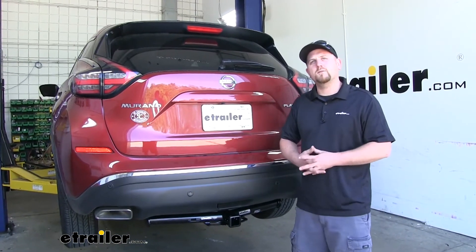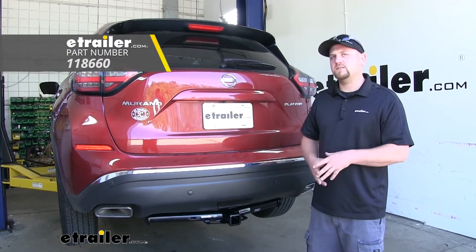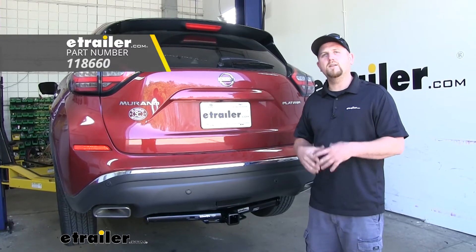If you do plan on doing a little bit of towing, I would recommend picking up some trailer wiring. That way, the lights on the trailer will match the lights on the back of our Nissan, and you'll be safe and legal.